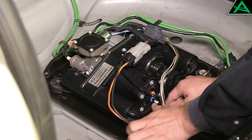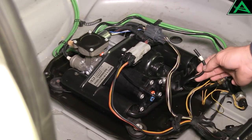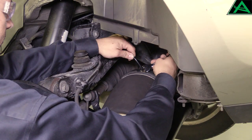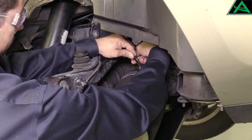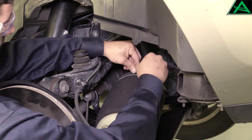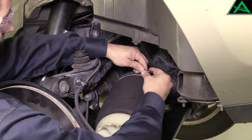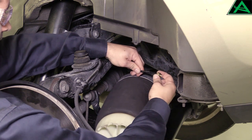For some parts, you may be able to release the airline by simply pushing in on the fitting collar and the line slides out easily. Others require you to remove the fitting with a wrench. After removal of the fitting, slide the threaded portion up the airline and spread the brass collet open to remove it. Then slide the fitting off of the airline and the airline should be ready to plug into the new part.